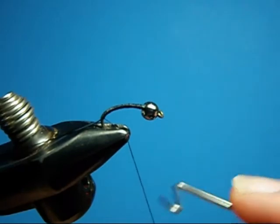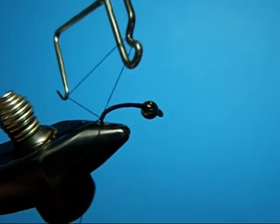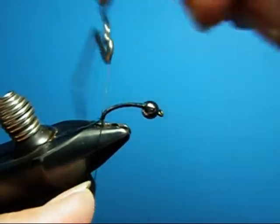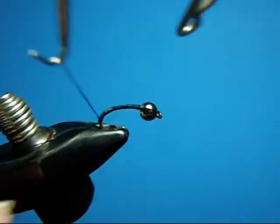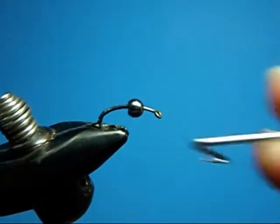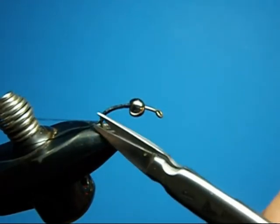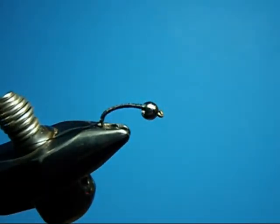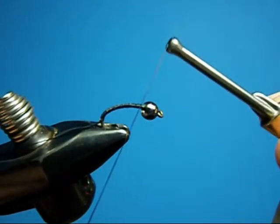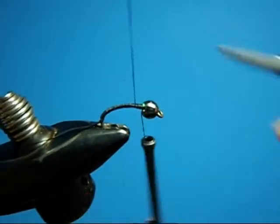Whip finish going down the hook. You don't want to whip finish on top of the previous wrap. Then nip that off. Go back up to the bead and thread back on. That's just to tie off the materials as we wrap them forward.